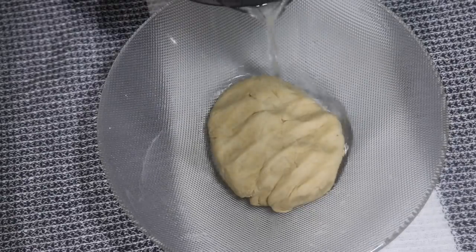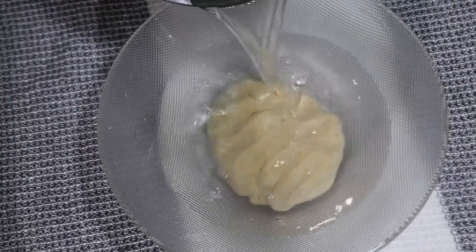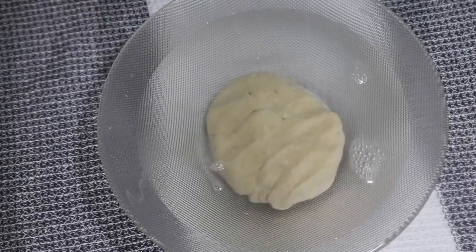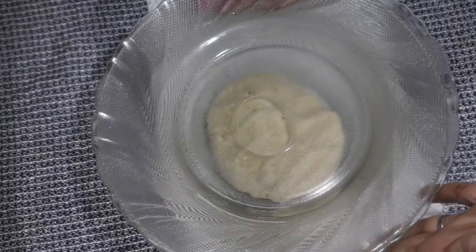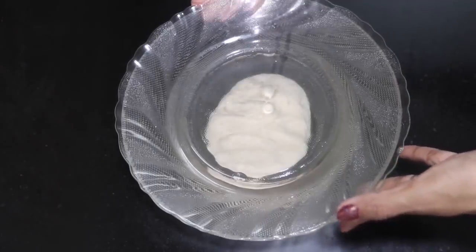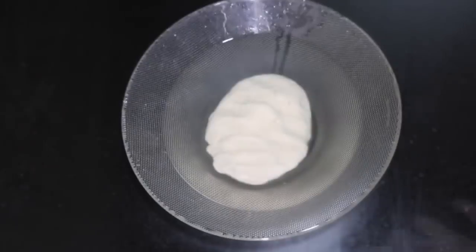If you need a dough, make it a dough. Make sure you add this dough. Not to be able to add the dough — you can put it all over. Now mix it here, we add it to the dough and it goes over.